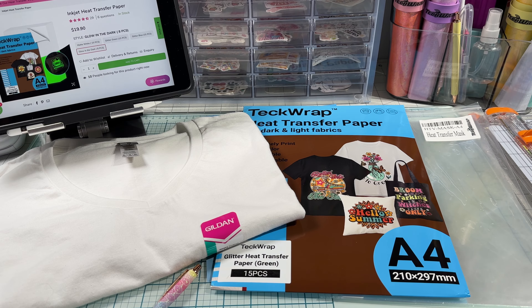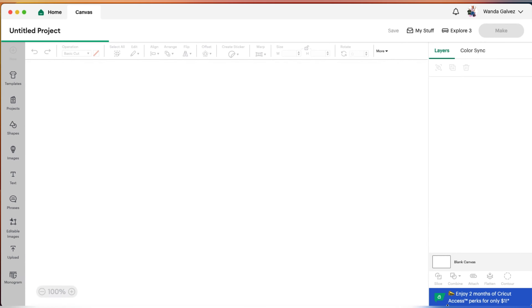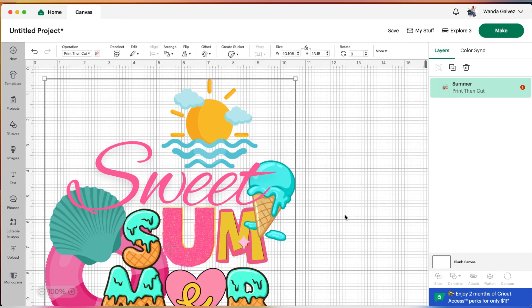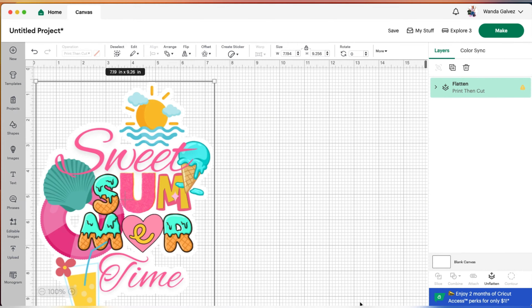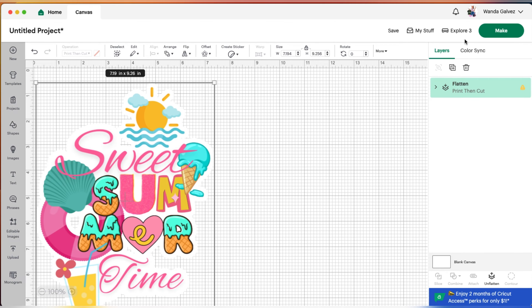Now I need to try the green one, so let's get going. Let's head over to Design Space. Once we're in Design Space, choose your image, click on it, and add it to the canvas. Once your image uploads you'll need to resize it — grab a corner and start resizing. Once you've resized it, go up to where it says offset and click on that. I'll be creating an offset for this image since it's a bit complex. You can adjust the offset however you'd like; I normally do 0.1.